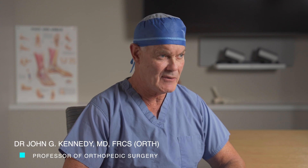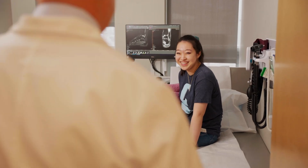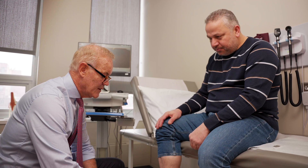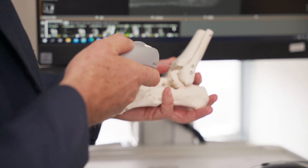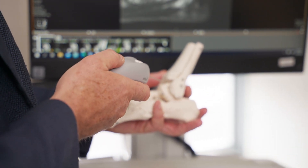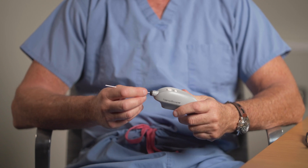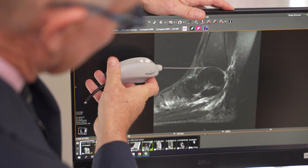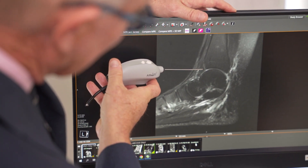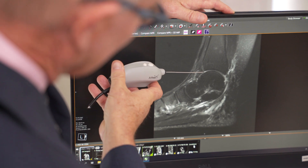In-office needle arthroscopy has been around for a while, but the great revolution that's occurred in the last two or three years is with the technology we have for miniaturizing the diameter of the camera, and much more importantly, this chip-on-tip technology at the very tip — it's only 1.9 millimeters, but it's every bit as good, and oftentimes better, than the standard refractory lenses used in standard arthroscopy.